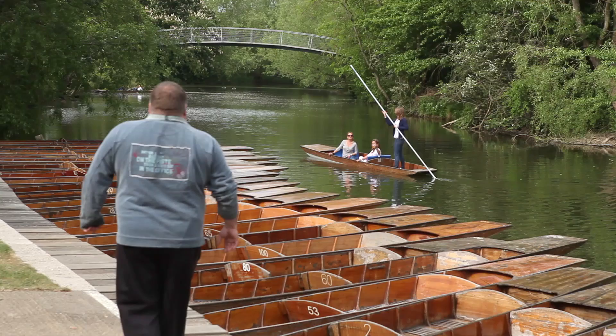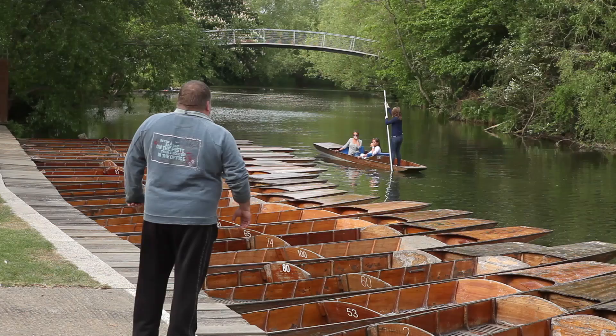So to push, lift the pole up through your hands to vertical — right up to vertical, up, up, up — that's it.